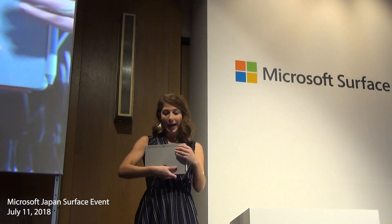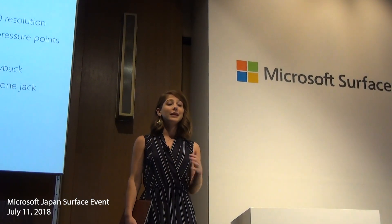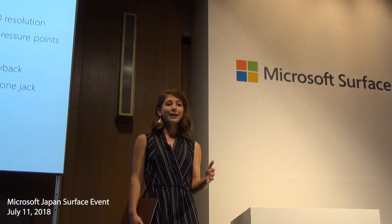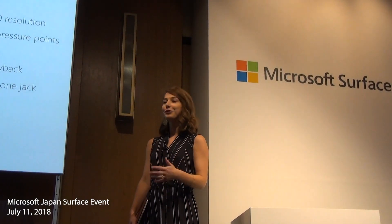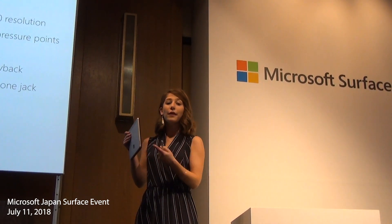We've included a 5 megapixel front-facing camera, great for video conferencing, and an infrared camera for facial recognition with Windows Hello. And on the back, you'll find an 8 megapixel rear-facing auto-focus camera for capturing photos and videos. We are very excited to be launching Surface Go with LTE Advanced later this year, so you can stay productive when you're on the move. You'll find the Nano SIM card tray here on the side.